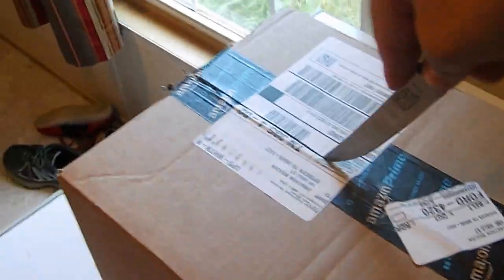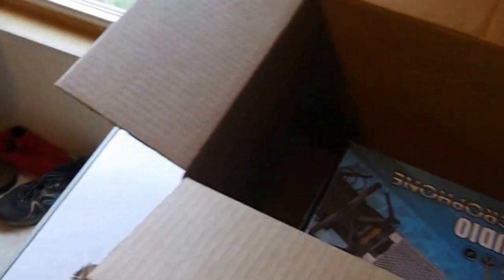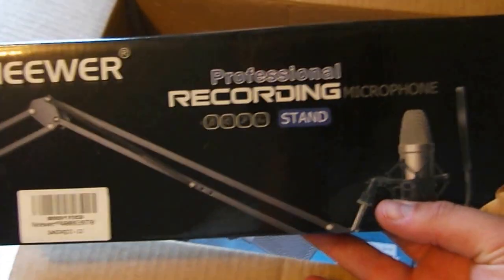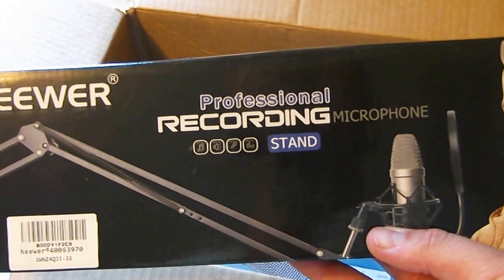So we'll go ahead and unbox this thing here. Get this thing unpacked. I've got me a tripod for this camera, so hopefully it's a little bit sturdier than the last video I made. So I'll go ahead and get this thing put out here.